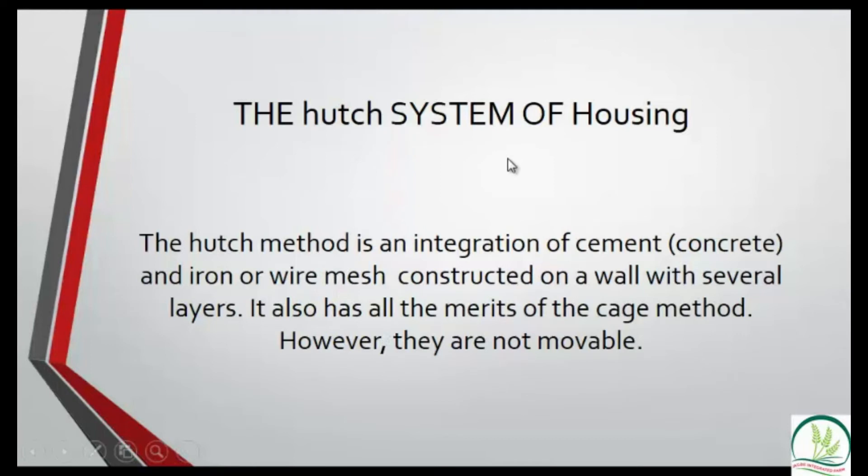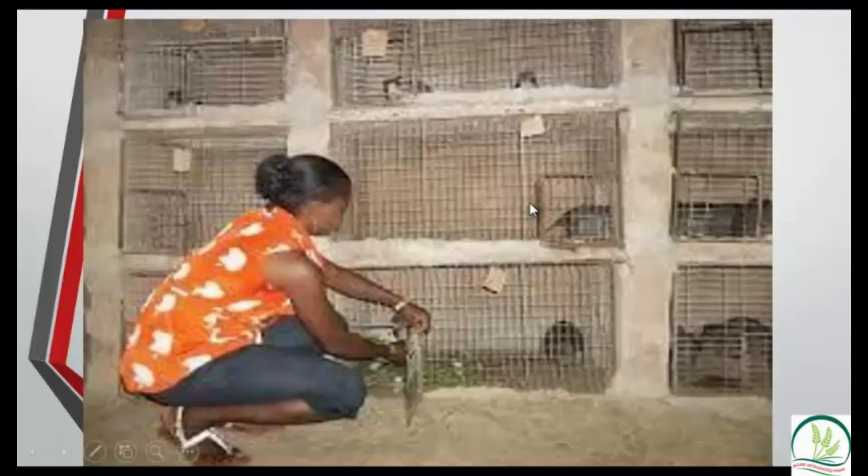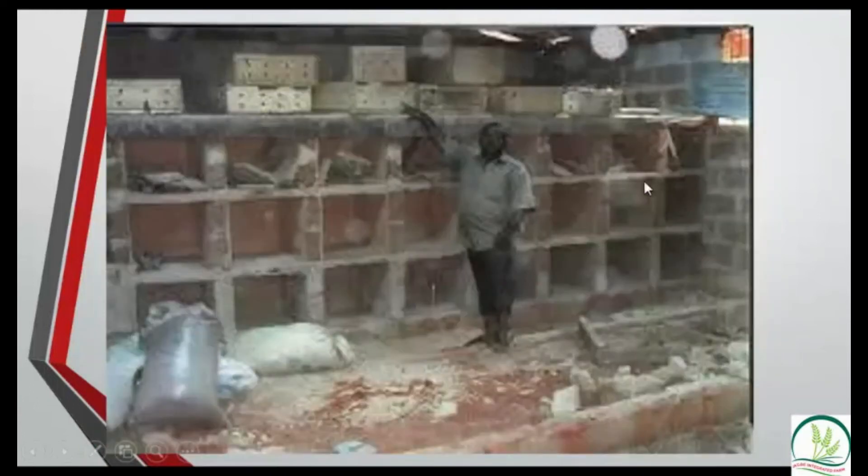The hutch system is similar to the cage but uses concrete. It is constructed against the wall with iron mesh and an entrance. You can see the grass-cutters inside. Some of these hutches are family cages: inside the brick or block wall there's a small passage so the grass-cutters can move freely between two cages — this is a family cage used for mating. Here's another one under construction.